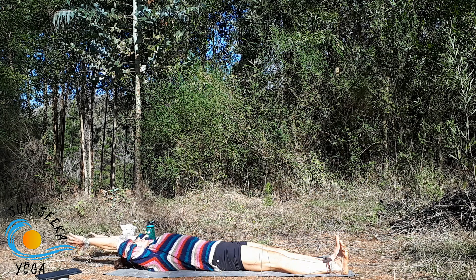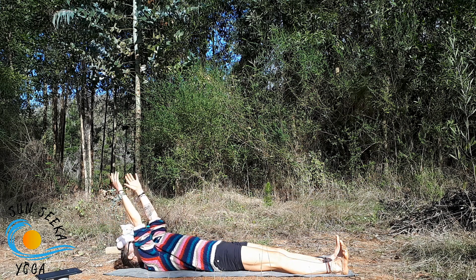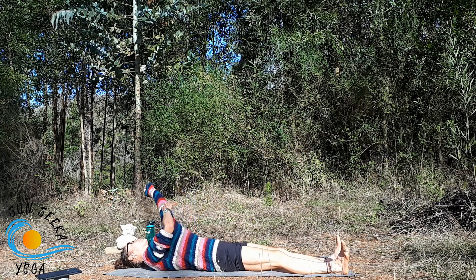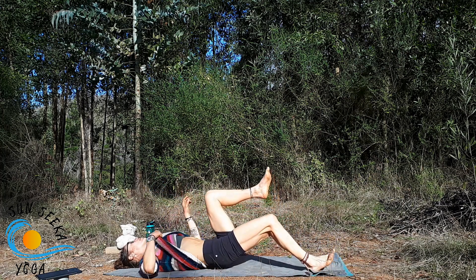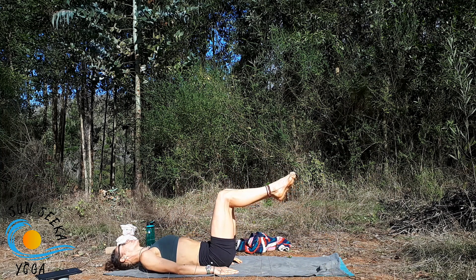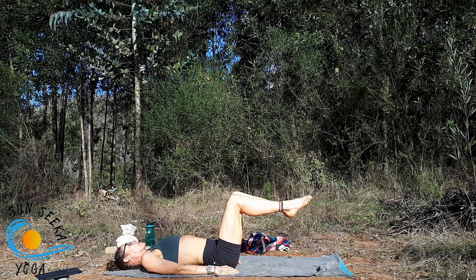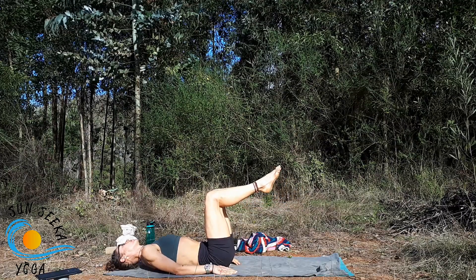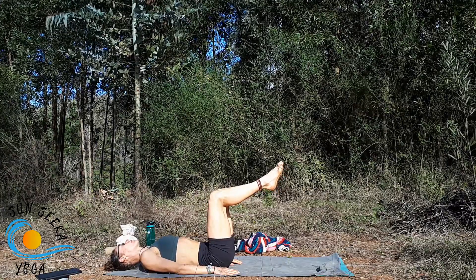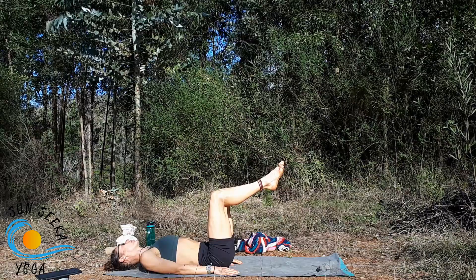Exhale, float the hands back up towards the ceiling feeling the lower belly engage. Bring the hands to rest down by the body. On an inhale, float the left leg up to tabletop, then the right leg — knees directly over the hips, shins parallel to the floor. Bring attention to the lower back: you don't want to tilt all the way onto the tailbone and overarch, but you should have a small arch between the floor and the ribs. Think of the thigh bones sinking into the hip joints — you should already feel the lower abdominals start to fire.